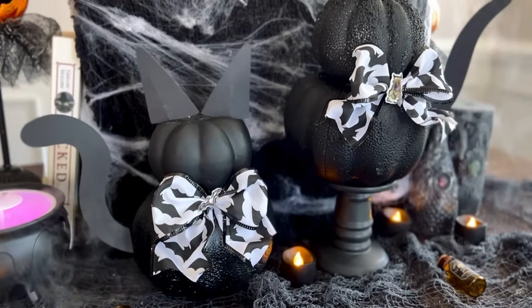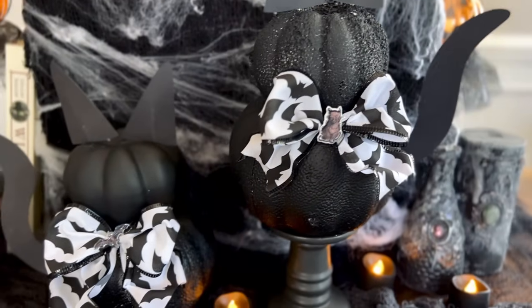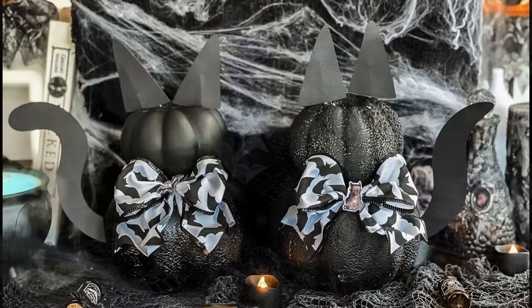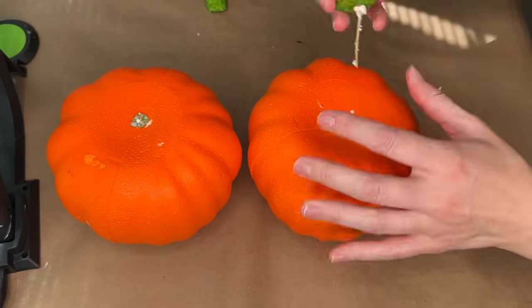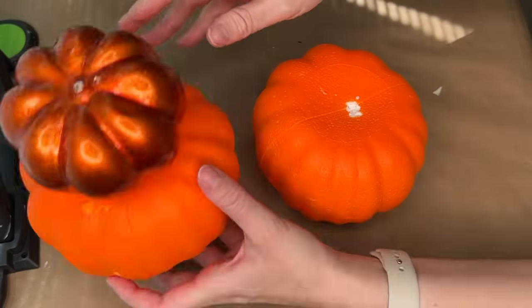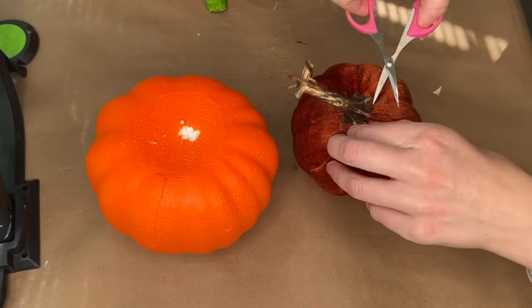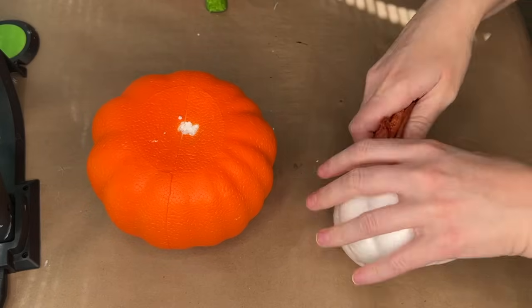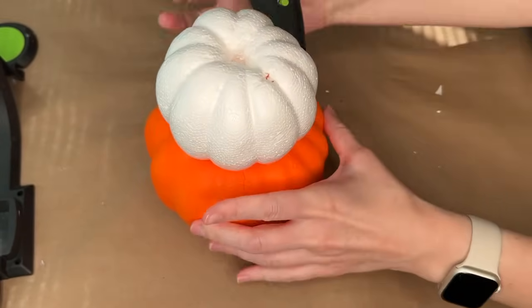Black cats are a quintessential part of Halloween, but these ones are actually made out of pumpkins. You just need a few items from Dollar Tree — specifically the carvable pumpkins, which are going to be the base or body of the cats. I had one from Dollar Tree and one from my craft stash that I'd picked up two years ago. Once you hot glue the smaller pumpkin on top of the larger pumpkin, you're going to paint it — I took these outside and gave them a nice coat of black spray paint.